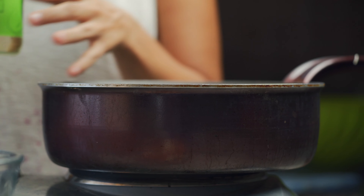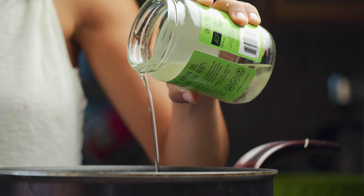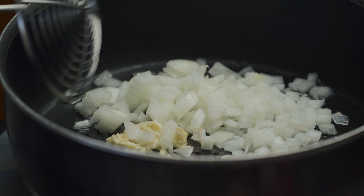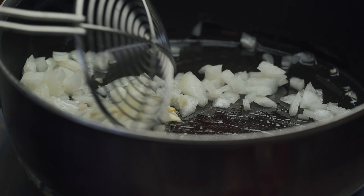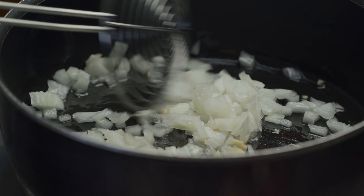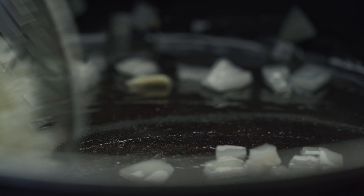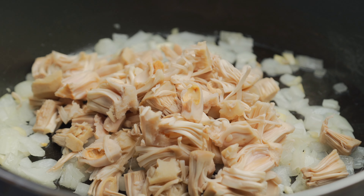I've got my saucepan here and I'm adding in some coconut oil — about three tablespoons. We're starting off with the garlic, just going to add that in, and now the chopped onions. We just want to mix this up and cook it for about five minutes until the onions are translucent. I always say cook your onions really well for at least five to seven minutes until they're translucent and cooked very well. Our onions are cooked and now we're going to throw in our jackfruit.